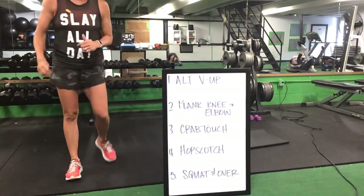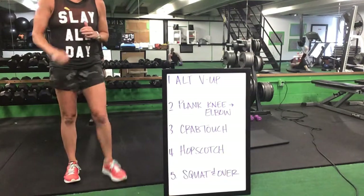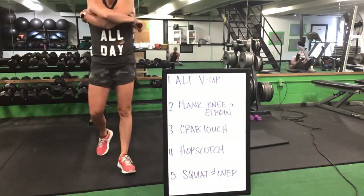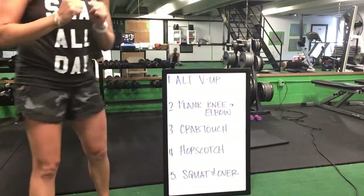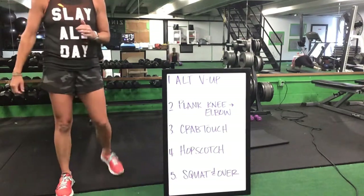Squatting over — you're back to the top and alternating knee up. We'll flip over for a front plank, knee to elbow. Then you've got your crab touch next. Great job, ladies.